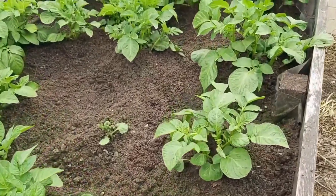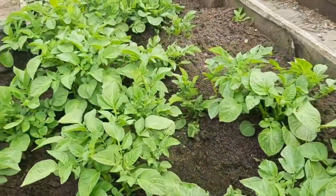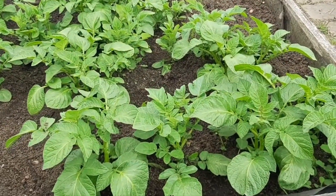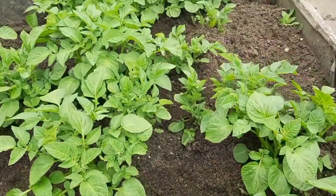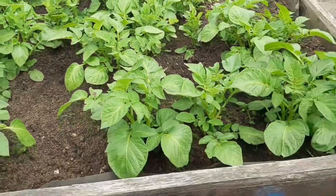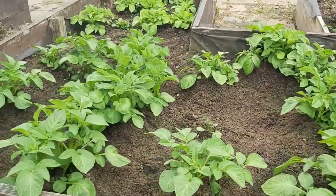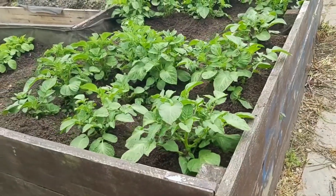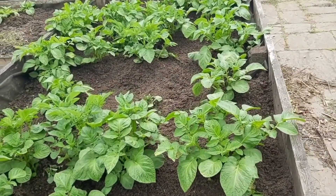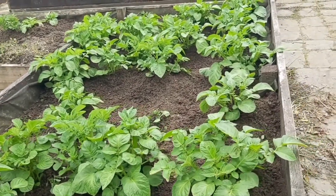This is the week 5 potato plant. We have grown this in the UK. The potato plants are healthier. You can grow potato plants in a container — on one side it will give you production and also be like a decoration plant.